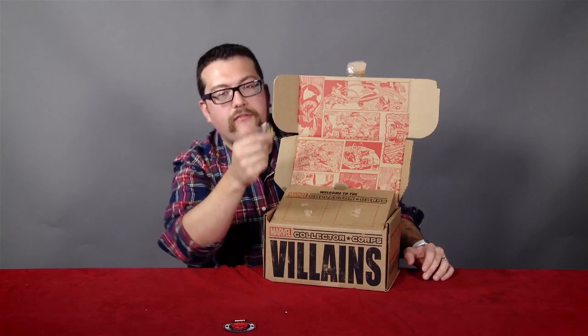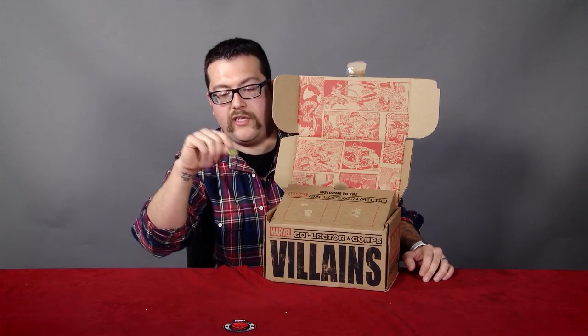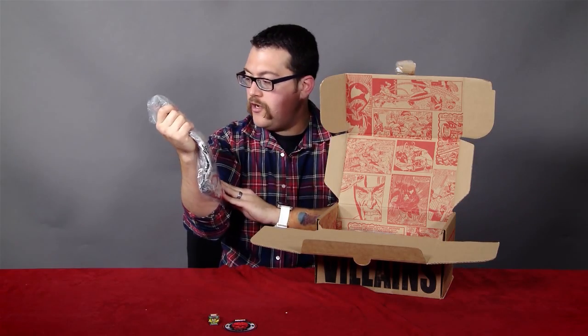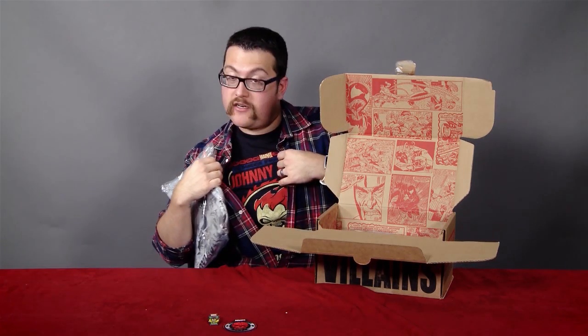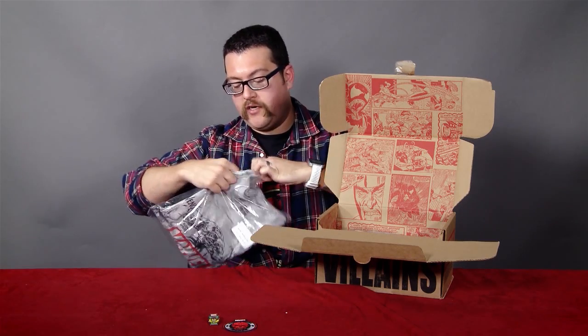Look at all spooky and goofy. And these pins, they have a good weight to them, which you don't know if you're just seeing it. But believe you me, they feel real nice. You're going to get a t-shirt. This is dope. I'm actually wearing a Funko t-shirt right now. It's pretty great — it's Ghost Rider. But this is the Collector Core t-shirt from Funko, so I already know off the bat it's going to be super high quality.